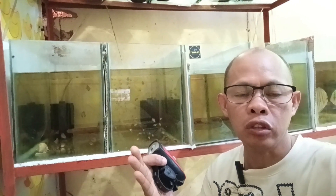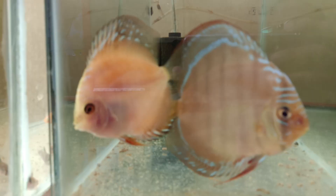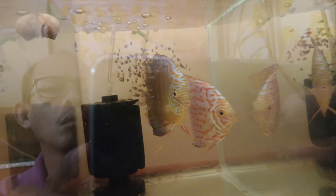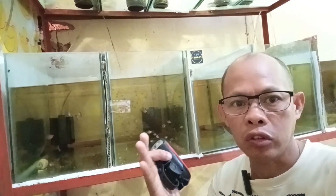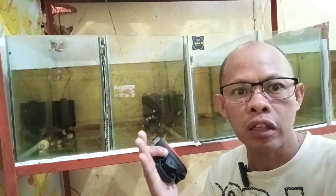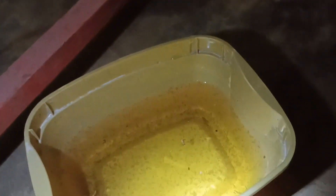I just removed the parents of my discus — the male is aggressive to the female, so I don't know why that happened but I will share it with you later. Now we're going to feed this discus fry with the mosquito larvae. This is the two-weeks-old discus fry and here is the three-weeks-old discus fry, and we are going to feed them with the mosquito larvae.